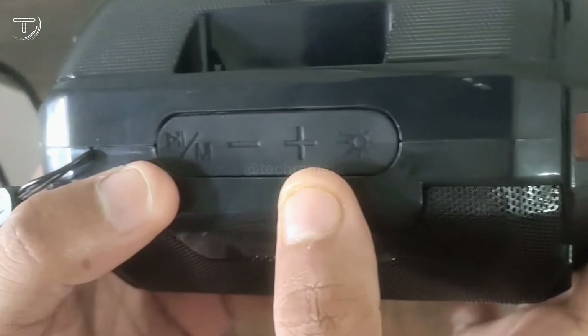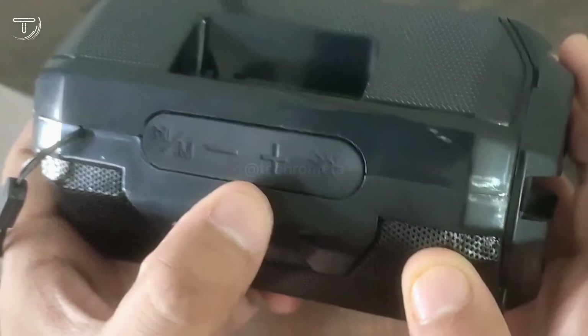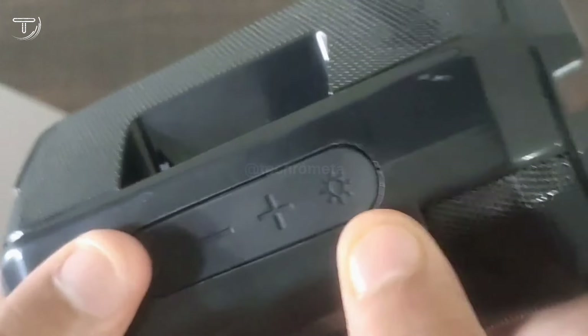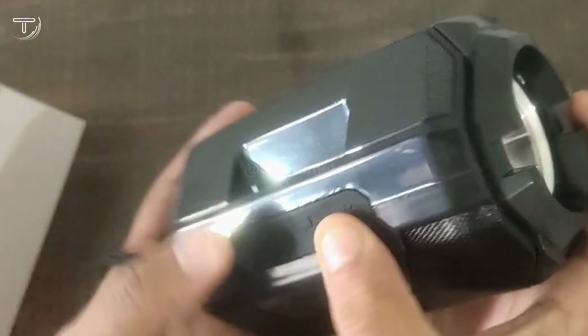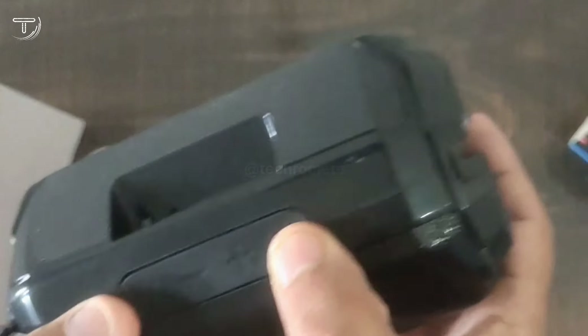The first button is the plus or minus volume control. You can also change the track speed. Everything is very easy to use and operate.